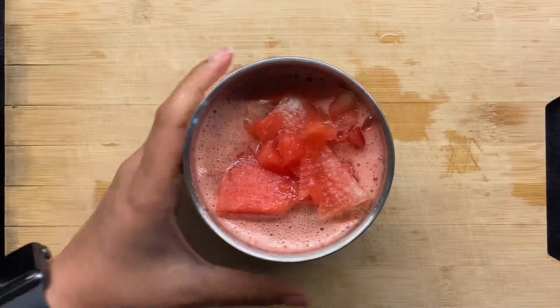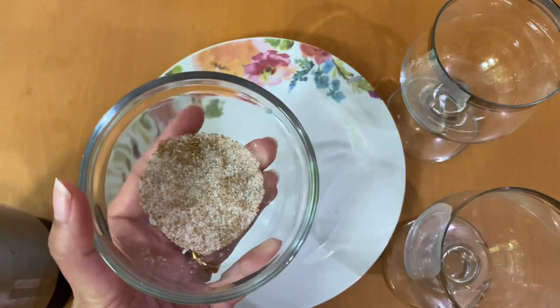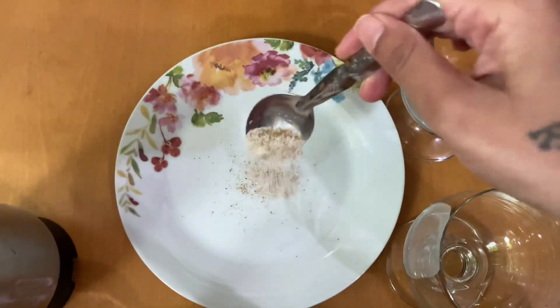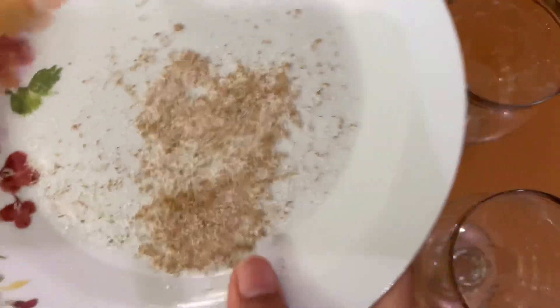Now blend it for two to three minutes — the slush is ready! Add the remaining watermelon pieces and grind again until smooth. Now let's prepare the glasses: add one teaspoon of the spice mixture onto a plate and spread it evenly.